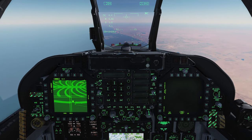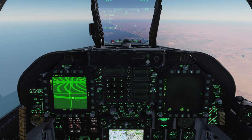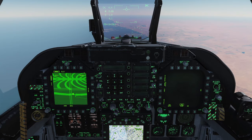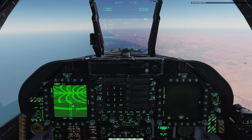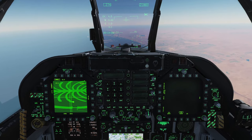Similarly to the Mavericks, to actually slew it around you have to press in, hold, TDC depress. Like I said, it's just adding to the cumbersomeness of this weapon. Let's come out of active pause because I need to get a little bit closer — the Walleye cannot actually see those targets.